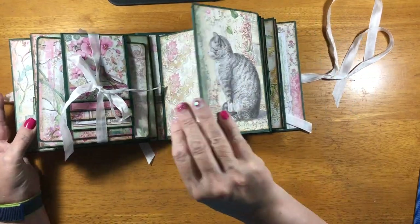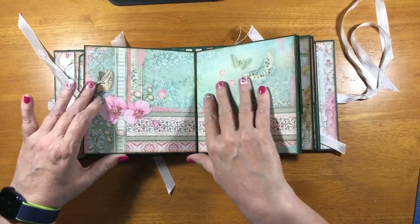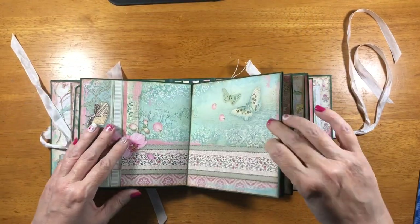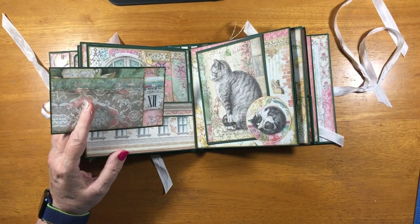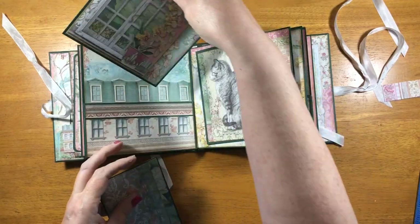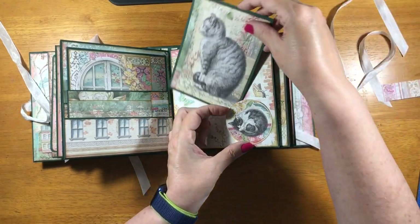And then here we have a flap that opens all the way and is an envelope. If you've ever seen my Voyage Fantastique album, I just replicated that clock page that we did in that book with the tuck spots. And this is a stacked pocket, and this is just a little matted card, but this is a tuck spot, and then this is another just a matted card for photos in the upper pocket.